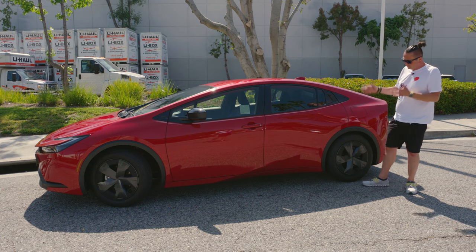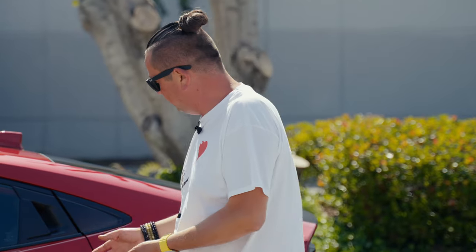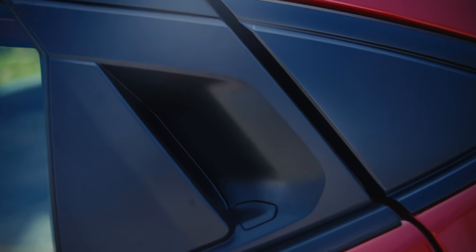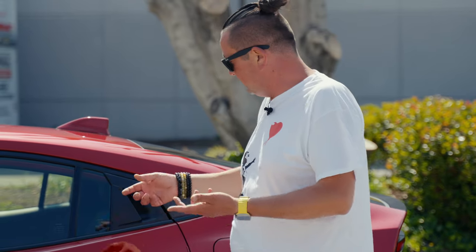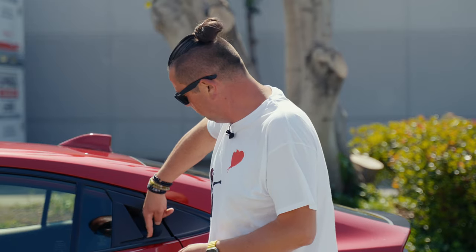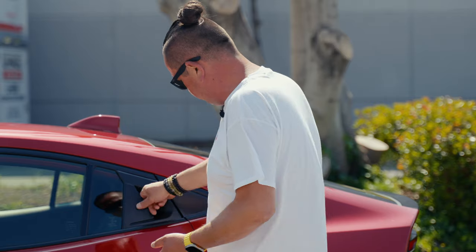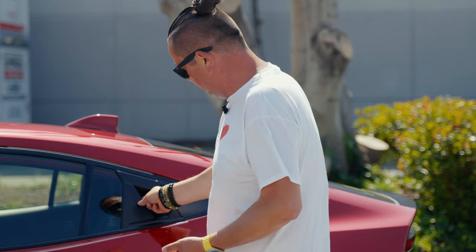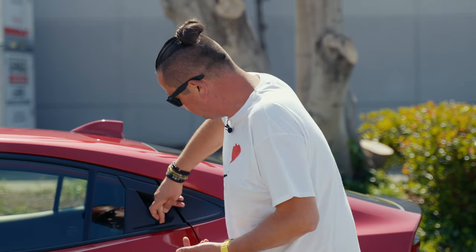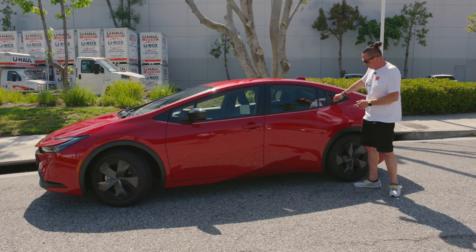There is a rear door, and there's also a manual button for it — supposedly easy to open if kids can't reach the main button. But even I can barely push it — it's so hard I'm going to hurt my fingers. I can push it but it takes real effort, and I have no idea why they designed it that way.